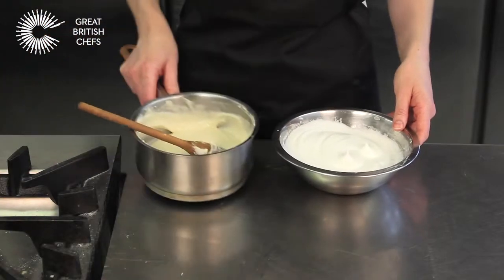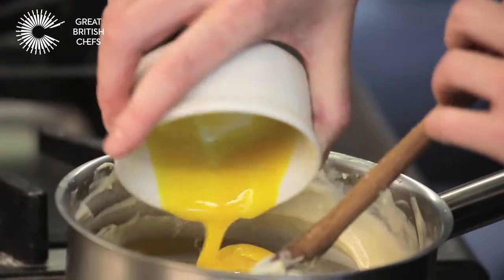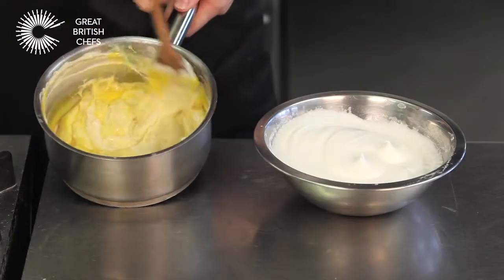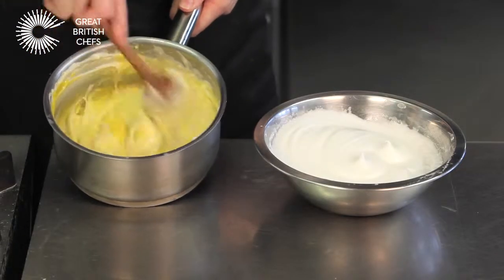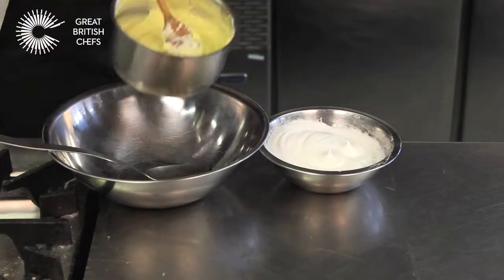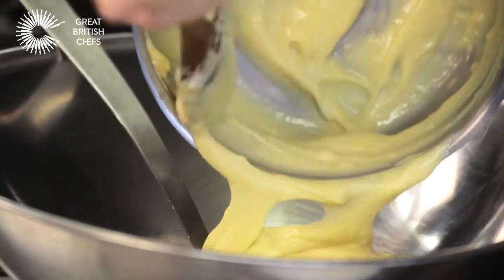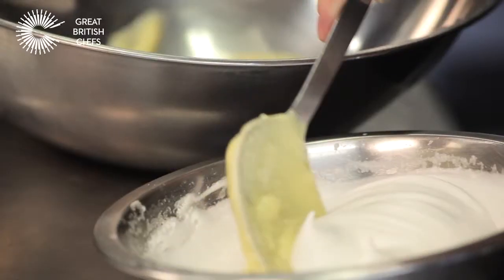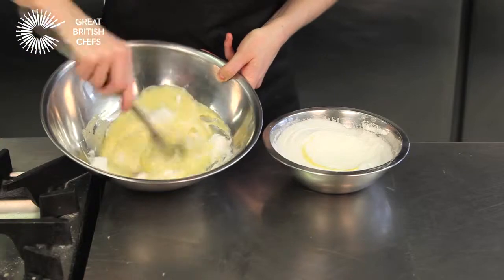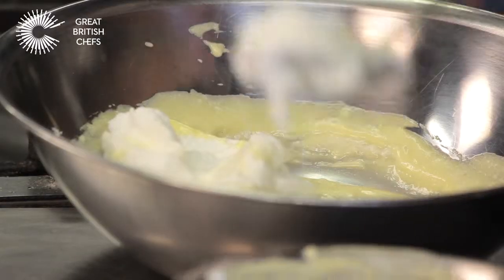Bring back your soufflé base — by now it should have cooled. Mix in the egg yolks. Pour your soufflé base into a larger bowl. Add one spoonful of your egg white mixture to your soufflé base and combine well, then gently fold in the rest of the egg white.